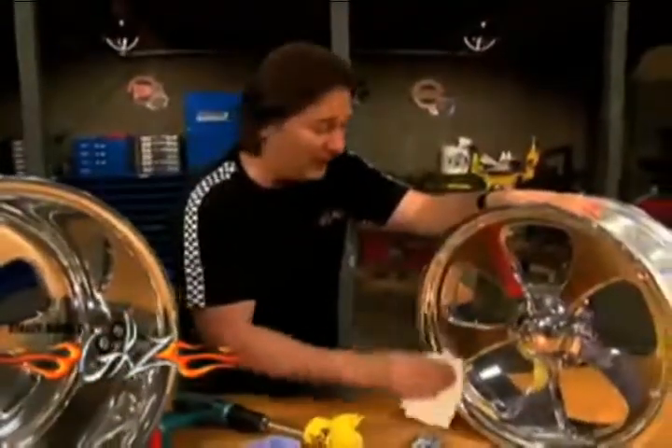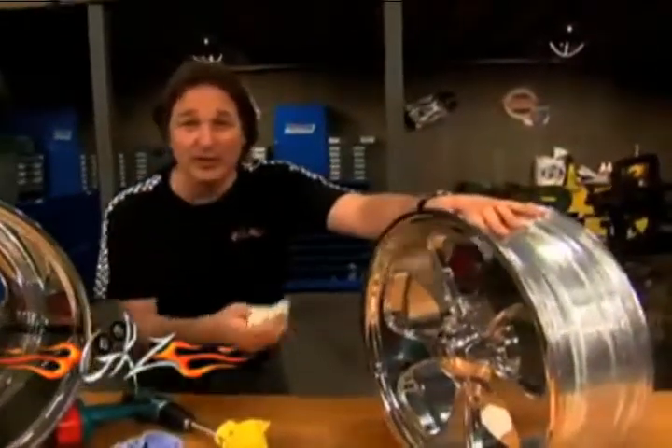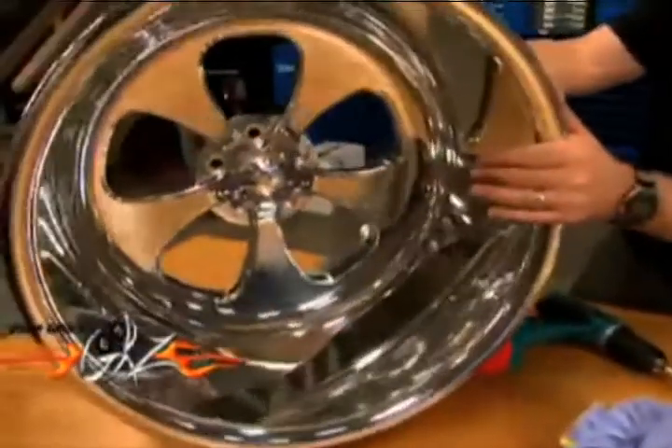Speaking of detailing, the one thing that everybody hates to do is polish out aluminum wheels and accessories. Because number one, it takes forever. Number two, it will wear you out, especially if you're doing something like this big old boy.